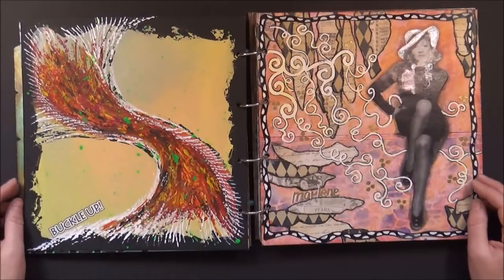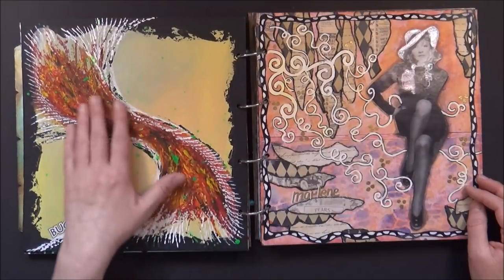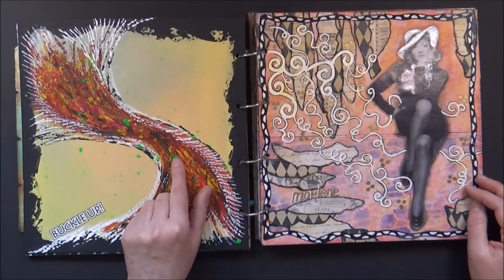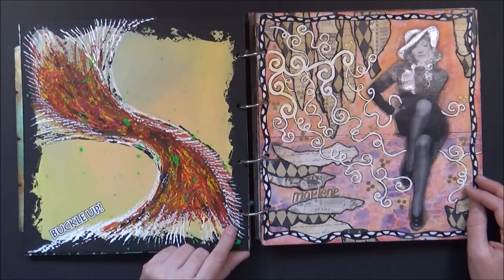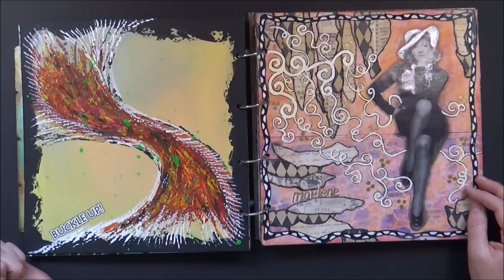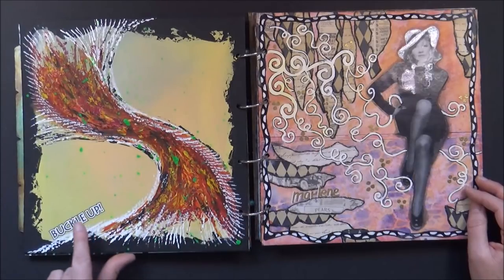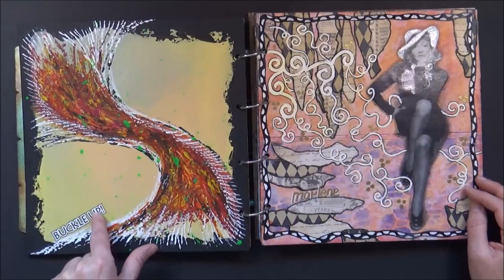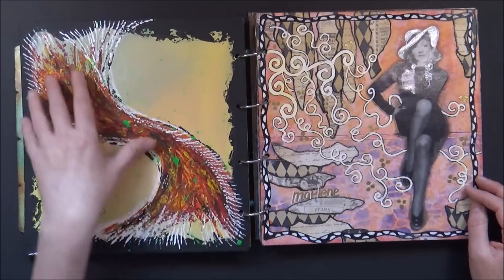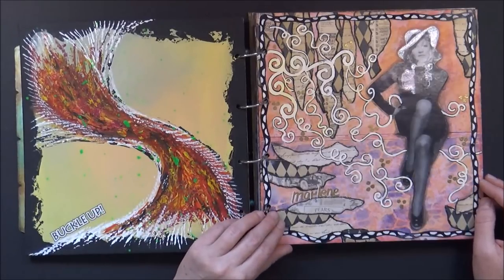Next, a little abstract. I used lots and lots of acrylic paint so it has great texture. I did some splatter in green, the white is done with my fan brush, and the background was done with pastel colors and a sponge. I added a black border and the word 'buckle up' — I chose this because it gives the illusion of movement, so I thought it was fitting.